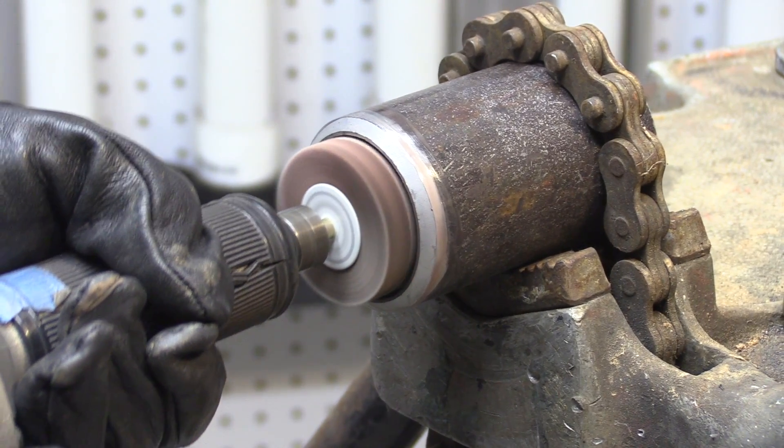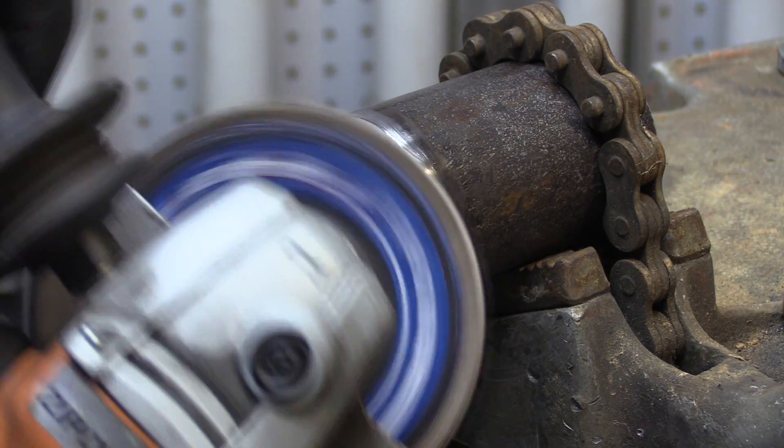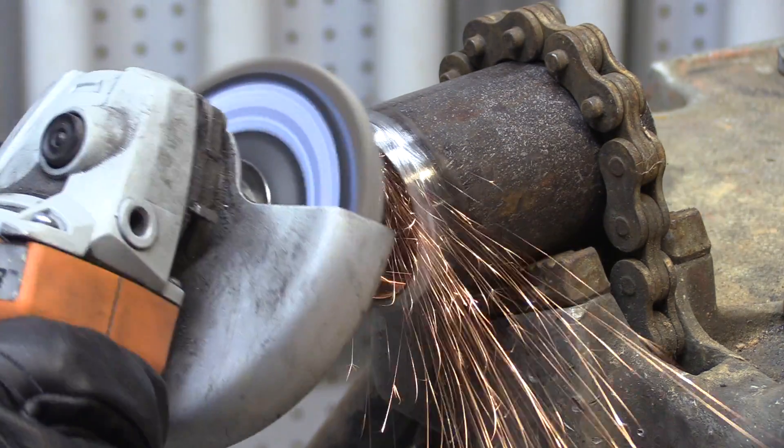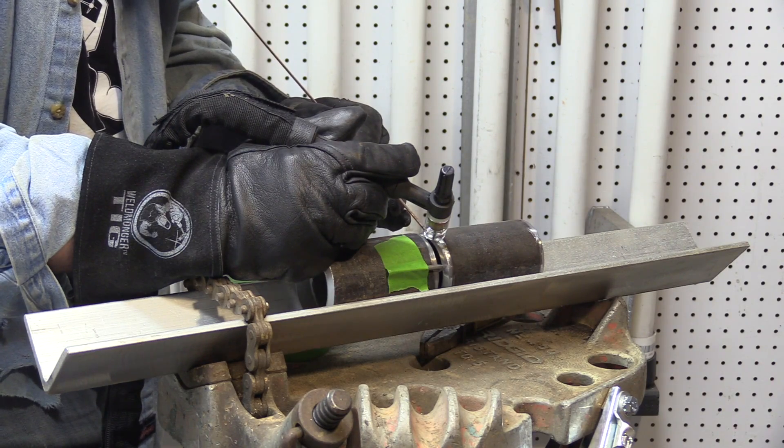I got a sample pack of Wyler abrasives, so this is a good chance to put them to the test. Flapper wheel for the inside diameter, a flap disc for the outside. These coupons are prepped really well with some protective stuff on them — they came from Triangle Engineering.